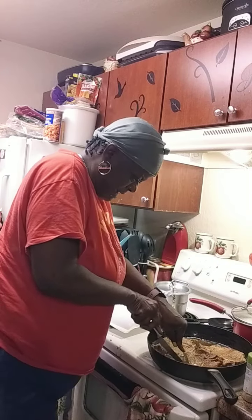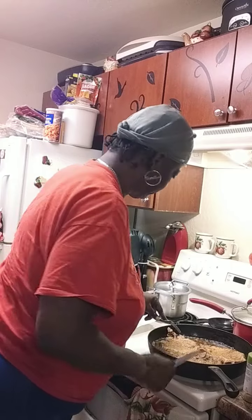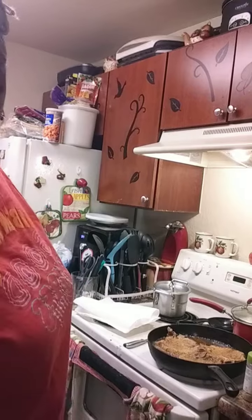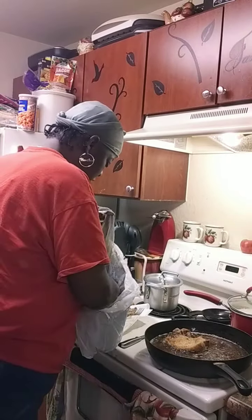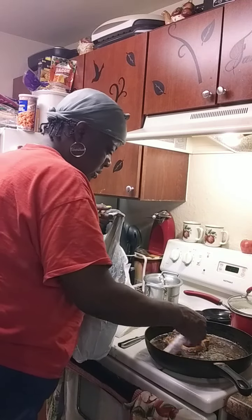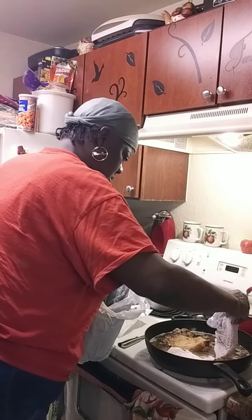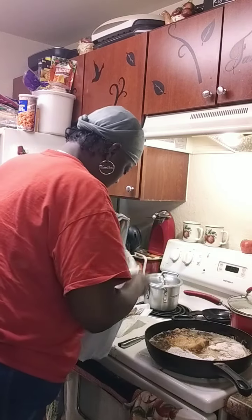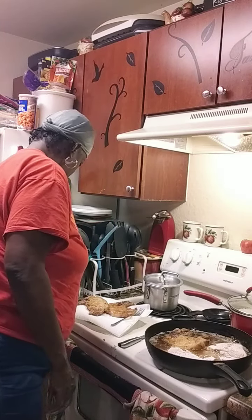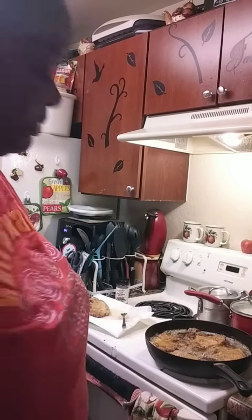I like to put a slit through it so it can open back up — some of y'all know what I'm talking about. Okay, now we're going to add the last two. Alright, let's take all four chops out.